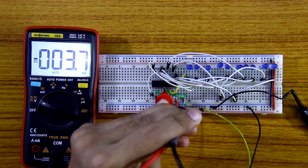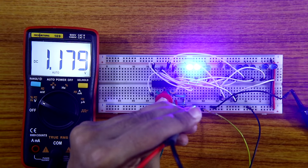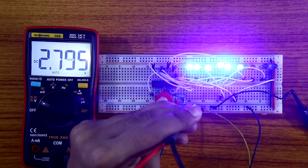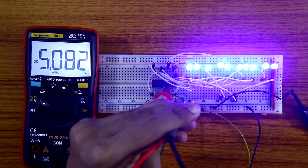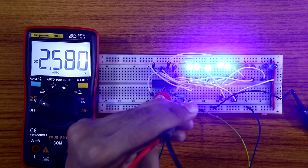Now increasing the voltage — at 1V, then 2V, 2.5V, 3V, 4V, and at 5V all LEDs are lit. If I connect 2.5V then only 5 LEDs will glow. So this is how the circuit works.